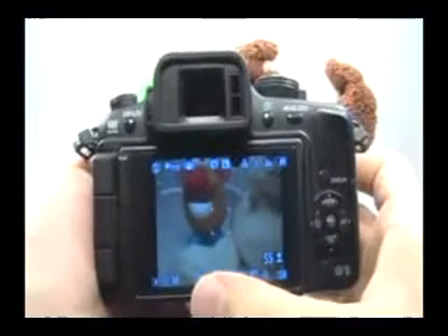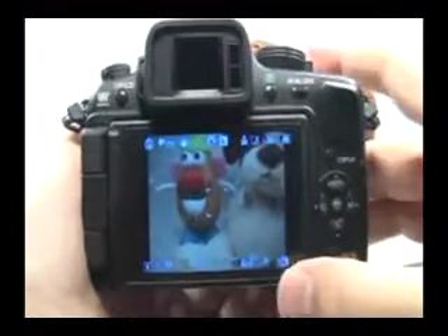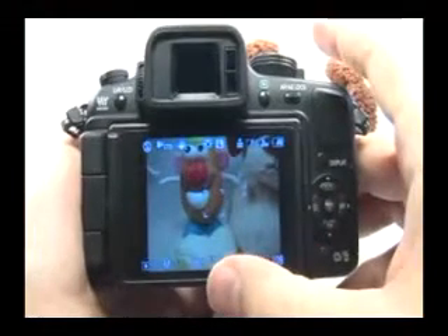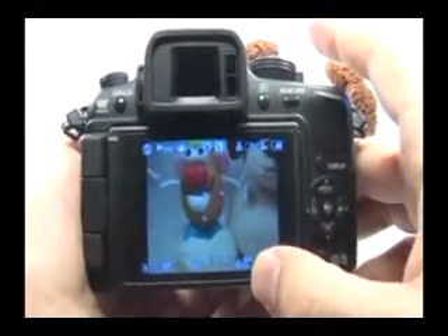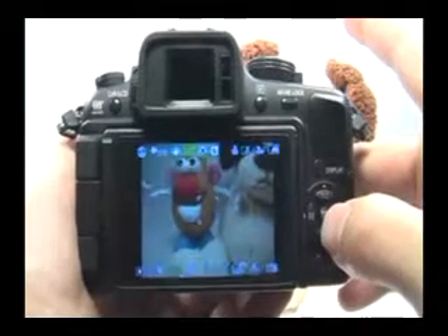Press the dial in like a button to select your aperture, and this too you should set to something that will allow you to get everything in focus. Make sure that the ISO is also set properly — you want to be using ISO 100, no higher than 100. With long exposures such as 10 seconds, you want to use the lowest ISO possible. Press the ISO button and move that down to 100, then press set.